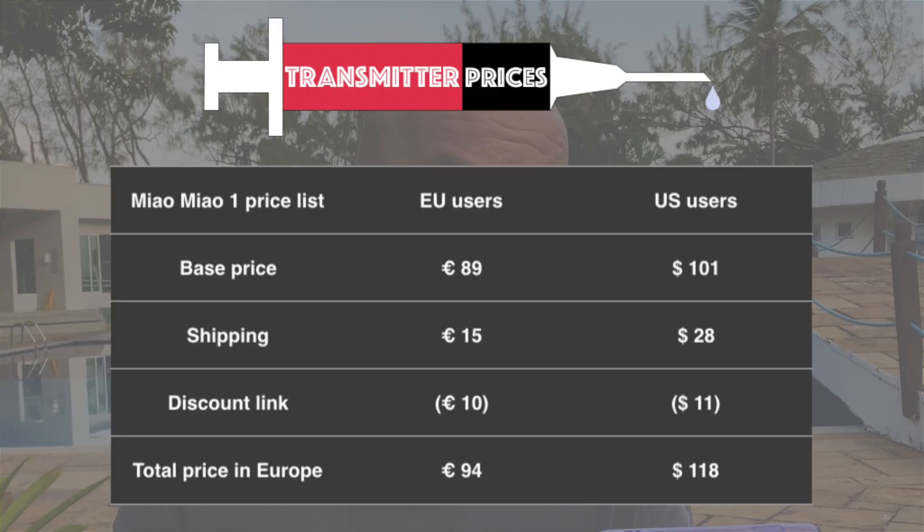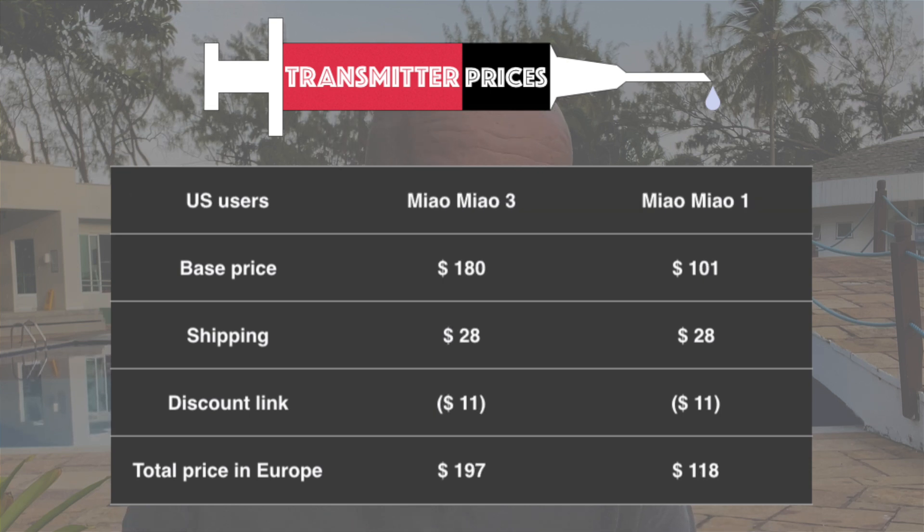MM1 will cost you €189, or about $201 using today's exchange rates, and MM3 will cost you €159, or about $180. Including standard shipping with my discount link, the US total comes to $218 for MM1 and $197 for MM3, while the euro total comes to €94 for Mio Mio 1 and €164 for Mio Mio 3.